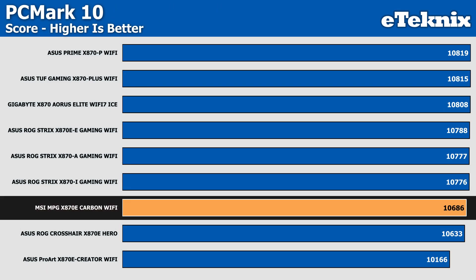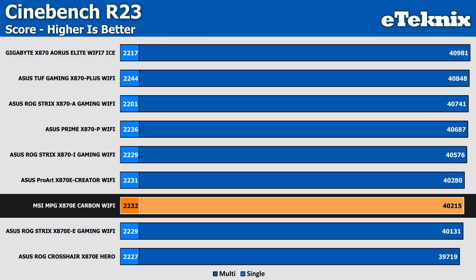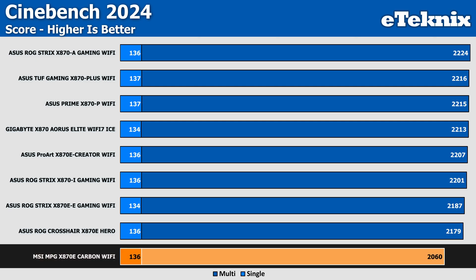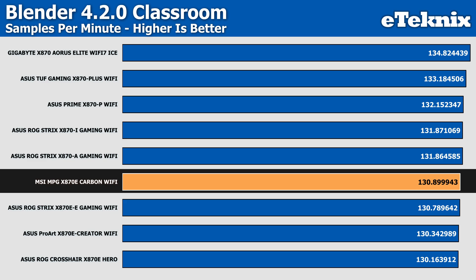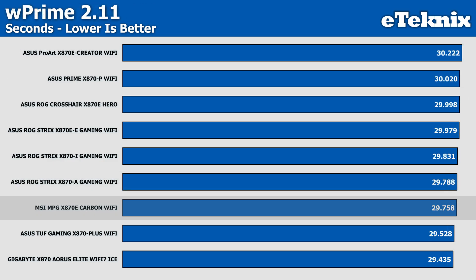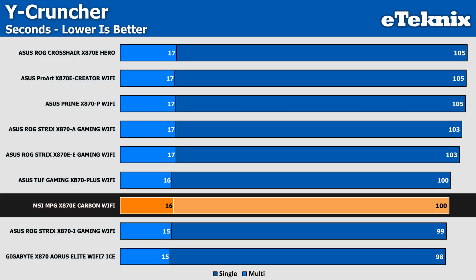PCMark 10 redeemed itself, beating the more expensive ASUS Crosshair Hero and matching other boards tested. Cinebench R23 was on the lower end but nothing out of the ordinary, while Cinebench 2024 showed the MSI struggling in the multi-core test — though single-core was identical to the competition. I think there may be a compatibility issue between our processor and the motherboard fixable with a BIOS update. Blender sat around the middle within margin of error; SuperPi beat five other boards; WPrime matched across the board; and YCruncher came in on the stronger end, though margins were very close.